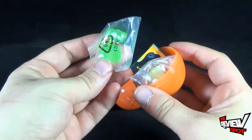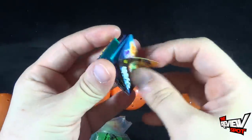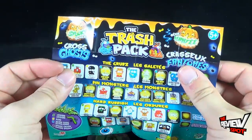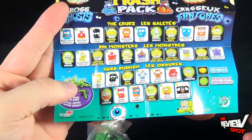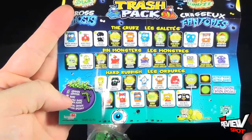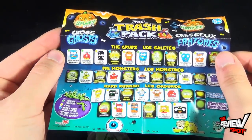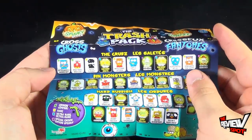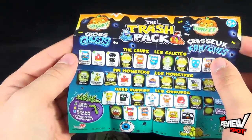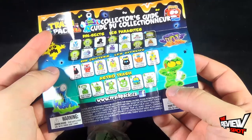Opening up the first bag — they kind of look like little gummies. This could be a Halloween kind of review as well — spooky series, Gross Ghosts. There's grubs, bin monsters, hard rubbish. I'm wondering if a lot of these characters they've just reused, because realistically I don't understand how some of these are strictly ghosts. Like 'Mold Shake,' or 'Rotten Sandwich' — would that really be a gross ghost? On the back there's Bin Critters and Astro Trash. This mummy's kind of neat, he's got some toilet paper going on there.